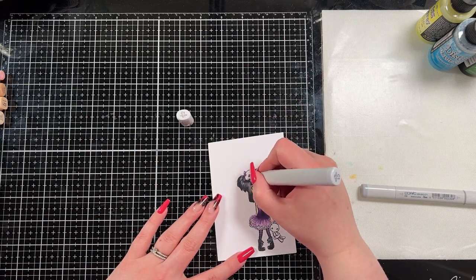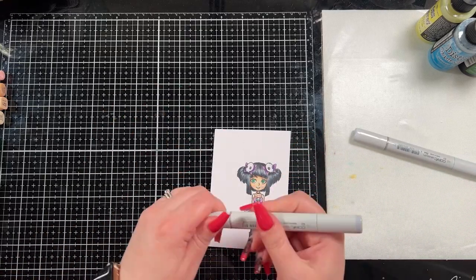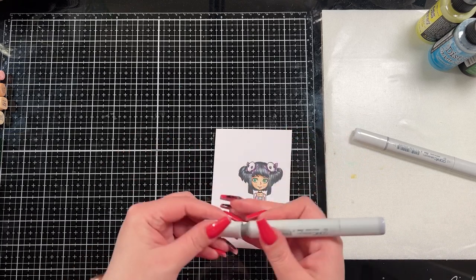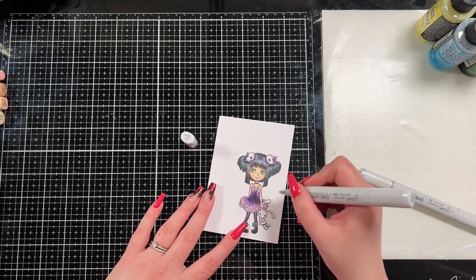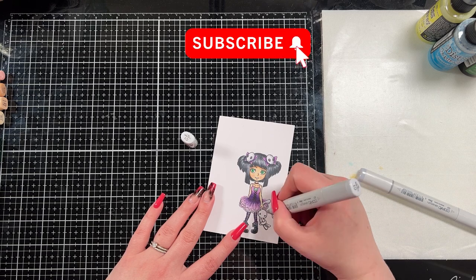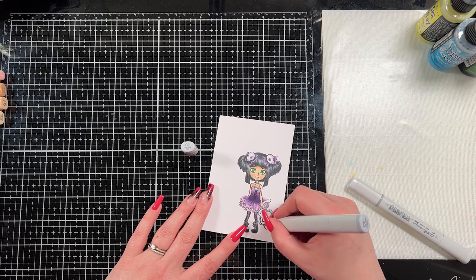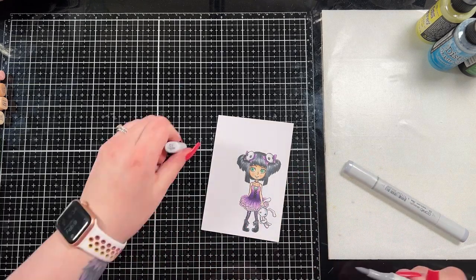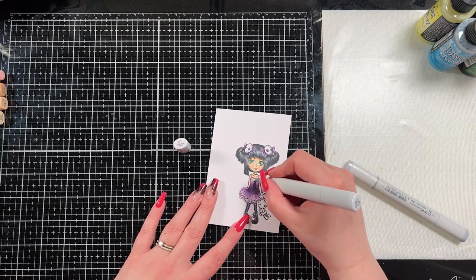I used G03 and G05 for her eyes — I just love a bright pop of green with purple, that's just a preference. You could have colored this any shades you like. I brought in C1 and C3, the lighter cool grays, just to add a little bit of shadowing to the skulls in her hair clips and the bunny. I wanted it to be mostly white but I wanted it to cast a shadow, otherwise it would look very flat against an image that now has a bunch of shading and layers.